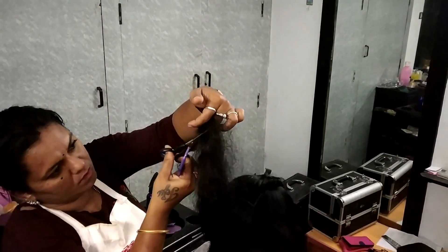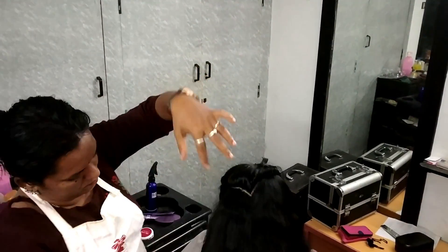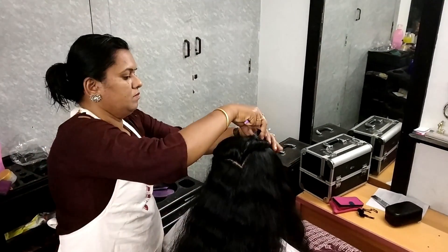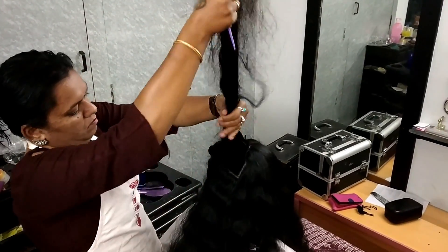As a man, you can cut hair every time. You can cut the hair short. I am going to cut the short hair now.